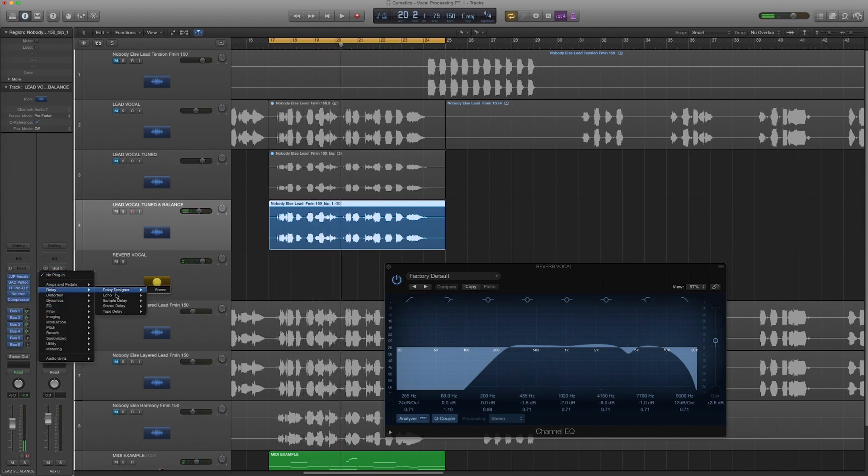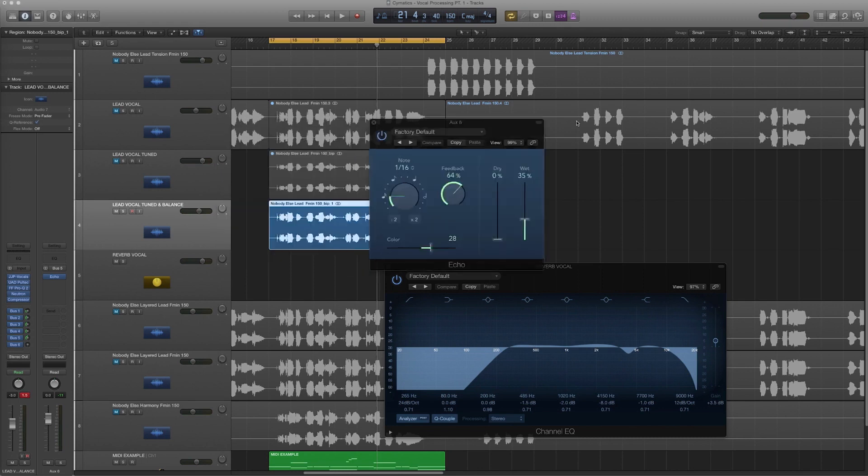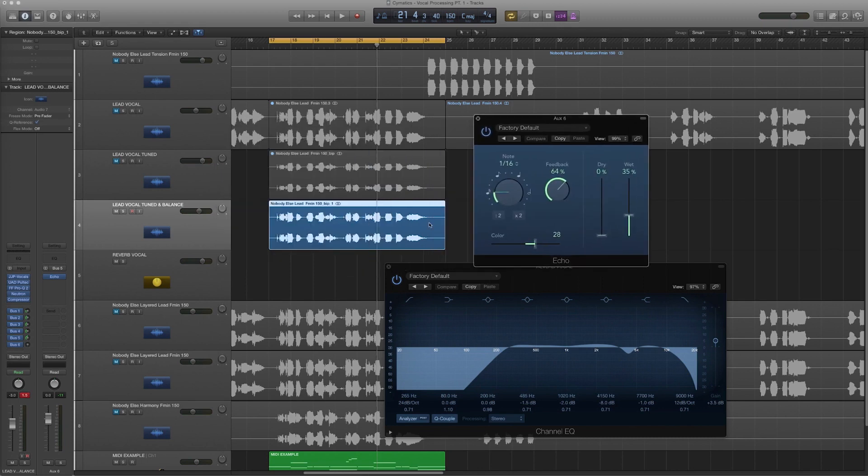I'm going to put on an echo and kind of double up, give a little more reflection — set it on a 16th note rate. You have to be really subtle with the amount you're sending here. It gives that doubling effect, but at a 16th rate you don't want to go overboard or you'll create a phasing-type reflection and ruin the vocal. This is just for those spaces where the vocal isn't singing — it's going to subtly fill those gaps.